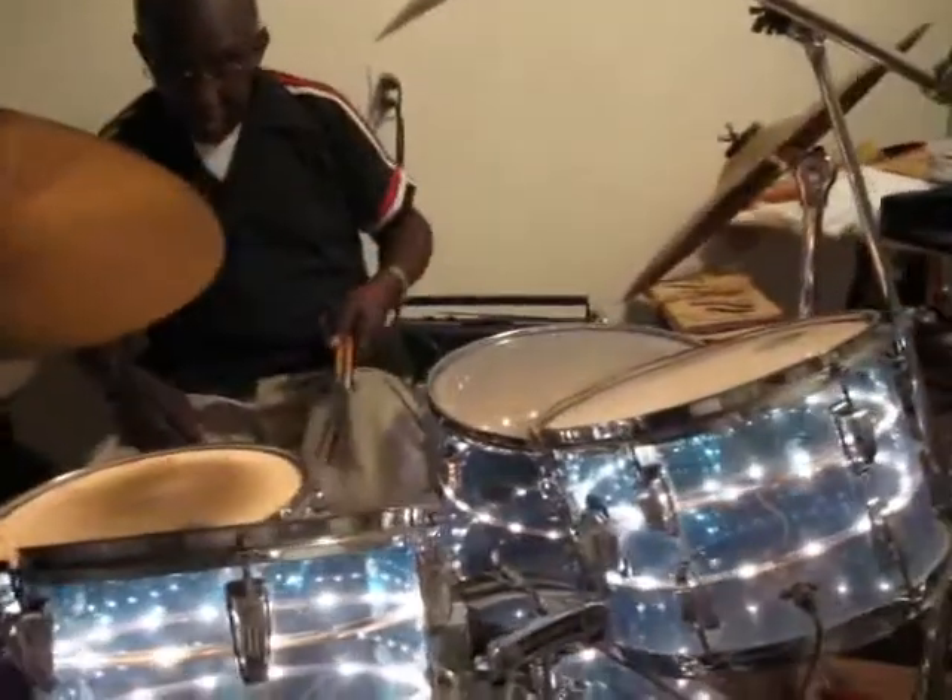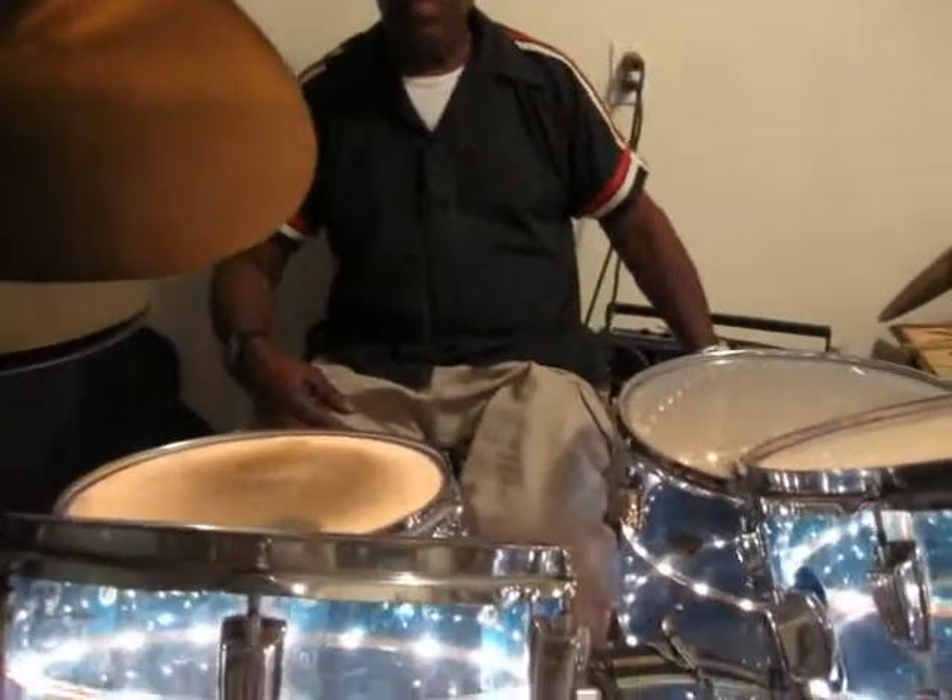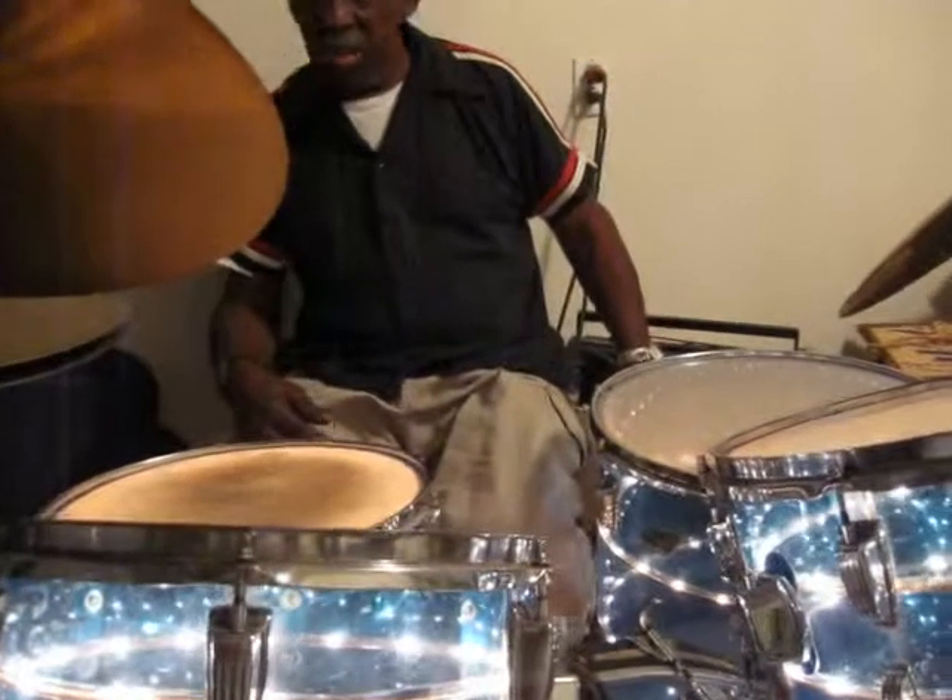Yeah, well, see, I'm going to get ready. See, I made this here — what it's sitting on, you know. I made that, and I'm glad I did, because it got water in here, and it would have been down there where the drums was at.